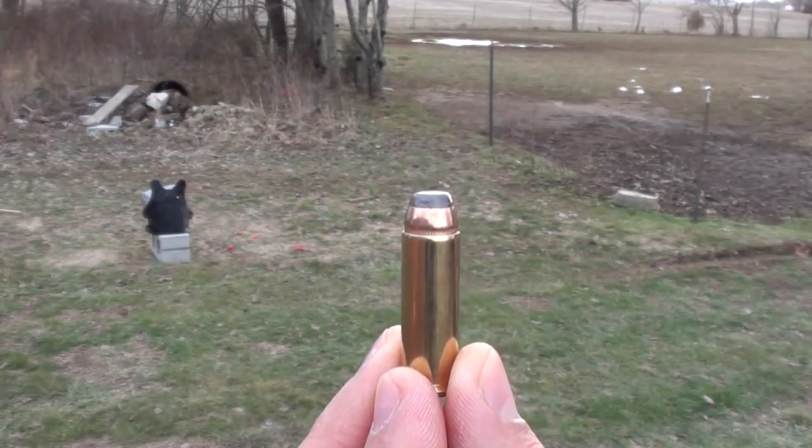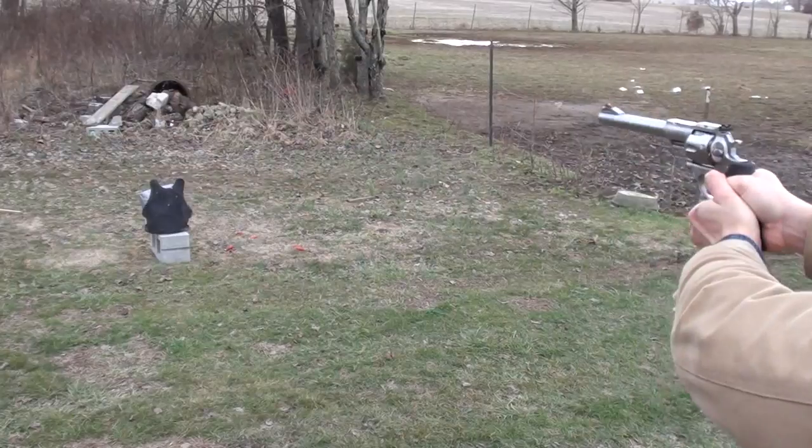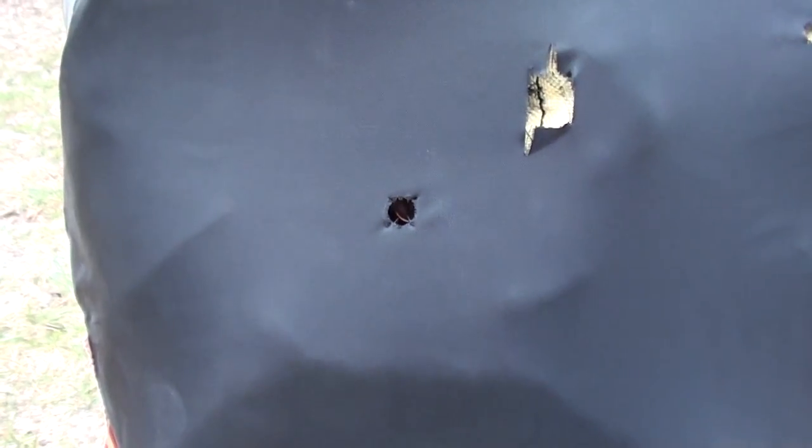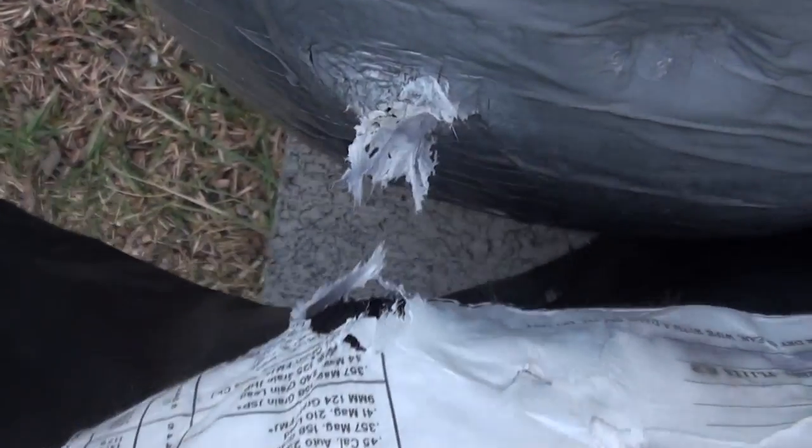Magtech 240 grain jacketed flat point .44 Magnum. Here's where we hit — we did not penetrate the sandbag, and we did not exit through the back of the body armor.